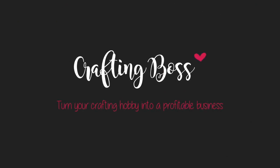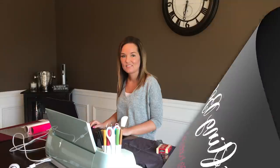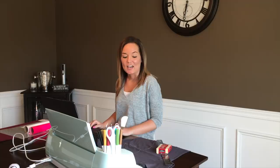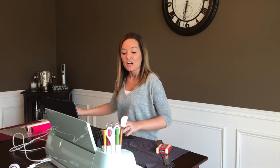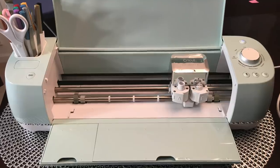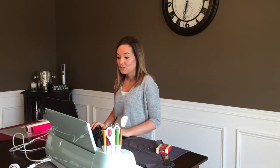Hi guys, I'm Allison from Crafting Boss and today I'm going to show you how you can use heat transfer vinyl along with your Cricut to design t-shirts and other apparel. Some of the things that you're going to need today: a t-shirt or whatever apparel you're going to be ironing on, the heat transfer vinyl and the colors that you've selected, a cutting machine — today I'll be using my Cricut along with my Design Space — and an iron and ironing board ready to go.